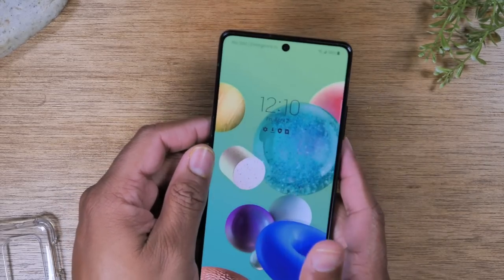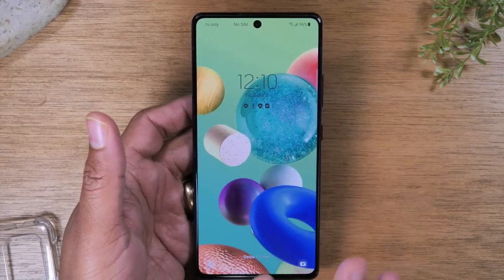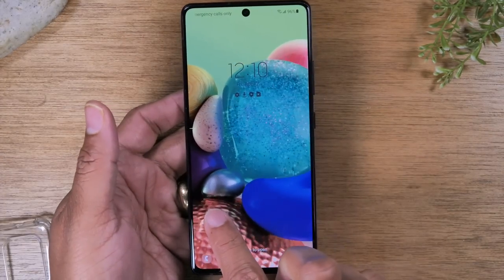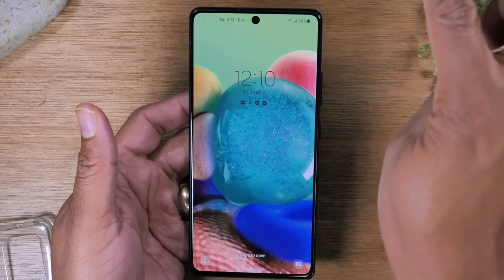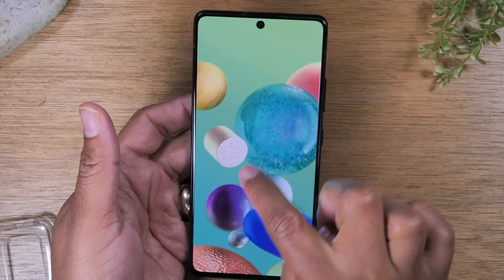To unlock the phone from the lock screen, simply tap the power button, put your finger on the screen, and then just slide it up — and that will take you into the phone. Let's try it again: finger on the screen and just slide.